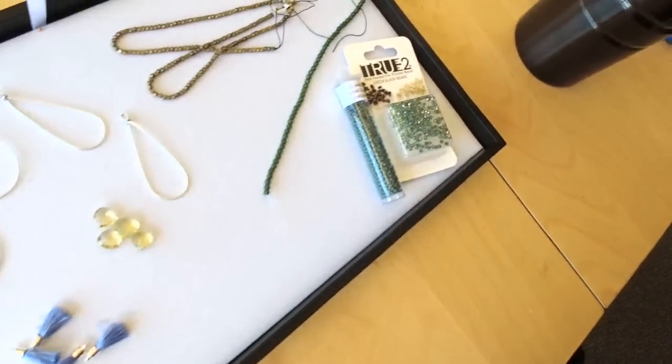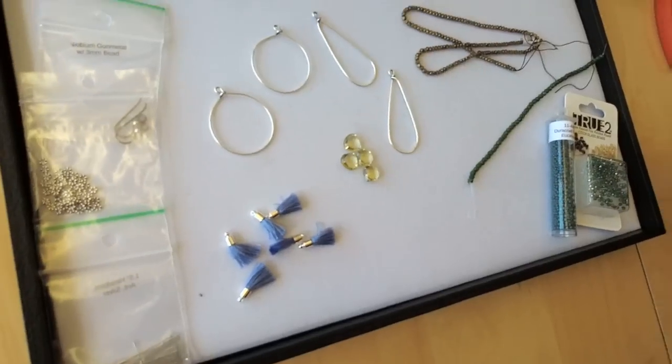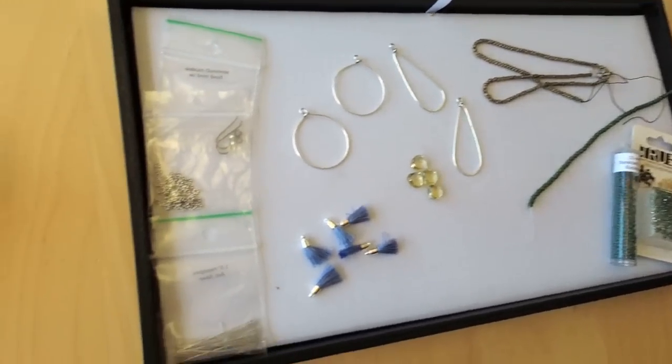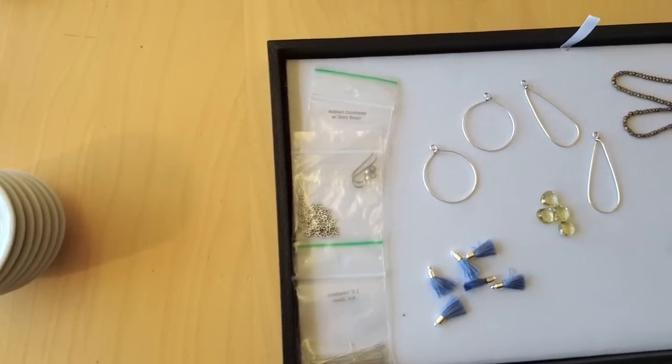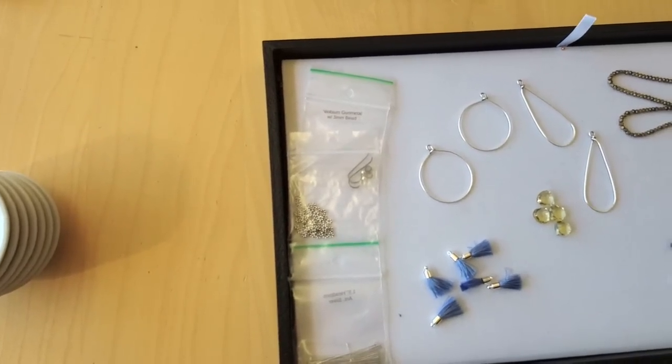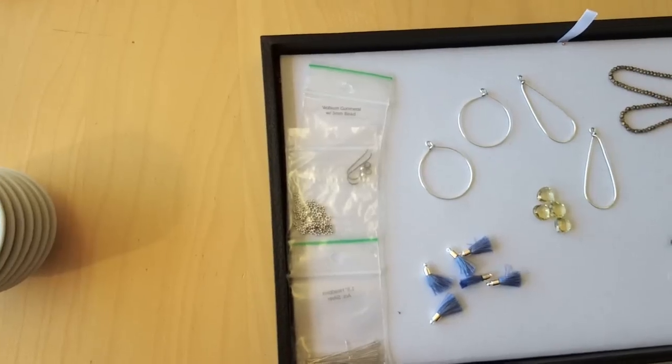I'm going to turn the camera around. It's going to be a little shaky for the moment, but bear with me. I'm just going to swing this around. I'm getting better at moving this camera so it's not so completely feeling like an earthquake. That looks pretty good. And that's right — I like to push that envelope, Kathy. That is true.